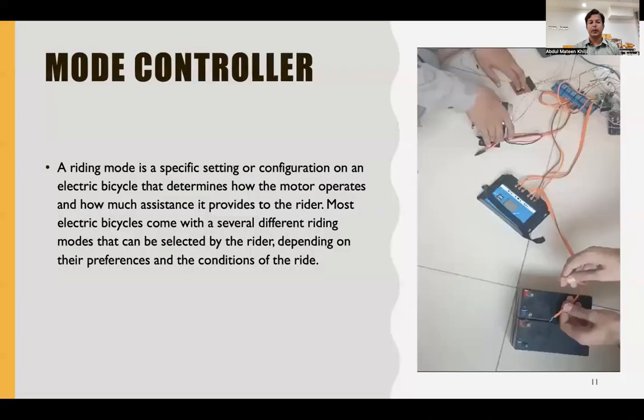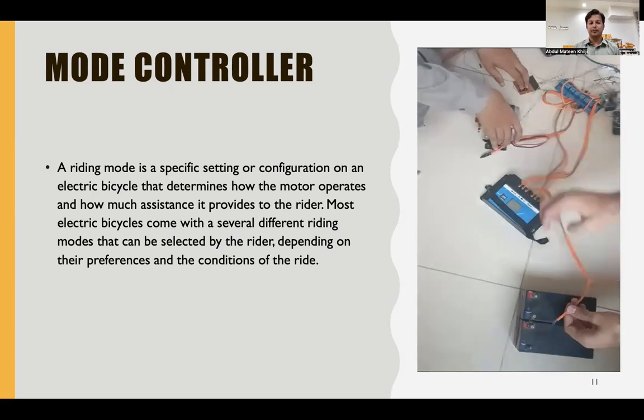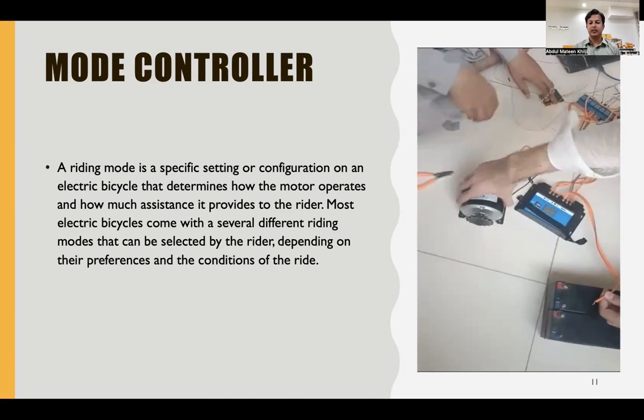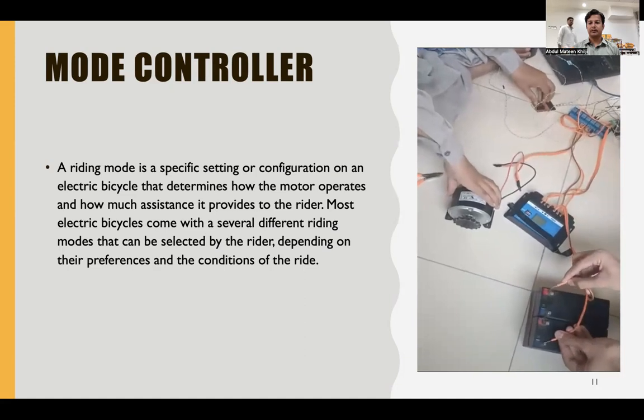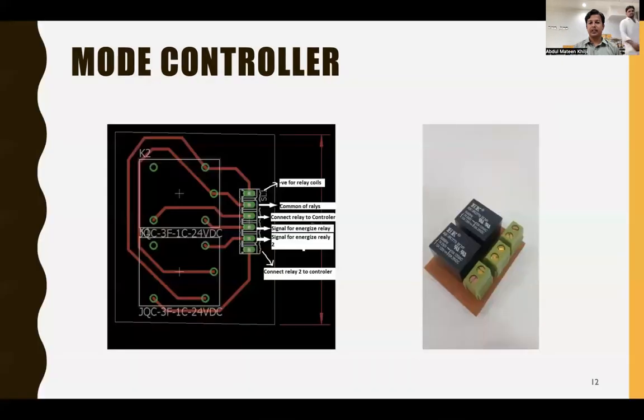The mode controller specifies the riding configuration on the electric bicycle, determining how the rider wants to ride — either in generator mode, fully pedaling mode, or motor mode where some power is produced during riding. This task is configured using the mode controller.